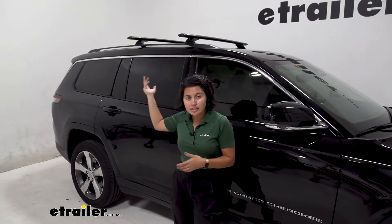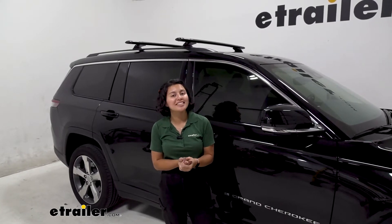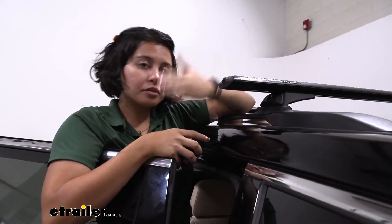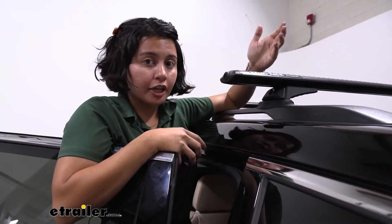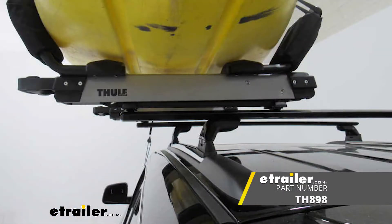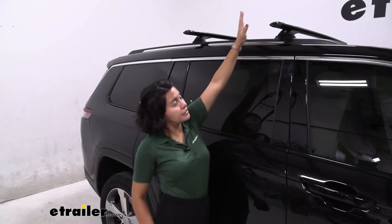This is the Rhino-Rack roof rack system with 49-inch long crossbars — it creates a good surface for those different accessories. With the 49-inch crossbars, it sticks a little bit past your raised rails but not past your vehicle, which is called overhang. Measuring from the end of the tower to right before the end cap, that's 3 and 3/4 inches. If you want to carry kayak carriers with load assists like the Thule Hullavator, which requires a certain overhang, you might want to get the 54-inch long crossbars to fully maximize your crossbar space.